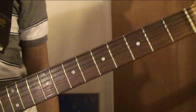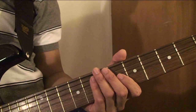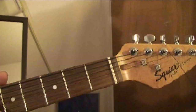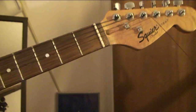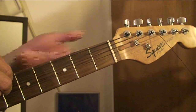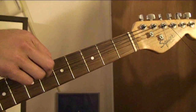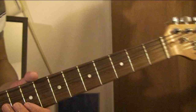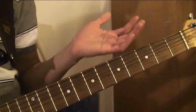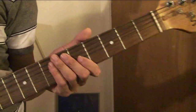So this is going to be in Drop D tuning: D-A-D-G-B-E, from the top to the bottom string. Basically, Drop D is — for those of you who don't know — you take your normal top E string and you tune it down a whole step. Just tune this top string to a D on your tuner. I never mentioned that before, so I just figured everyone knew, but just in case you didn't — FYI.